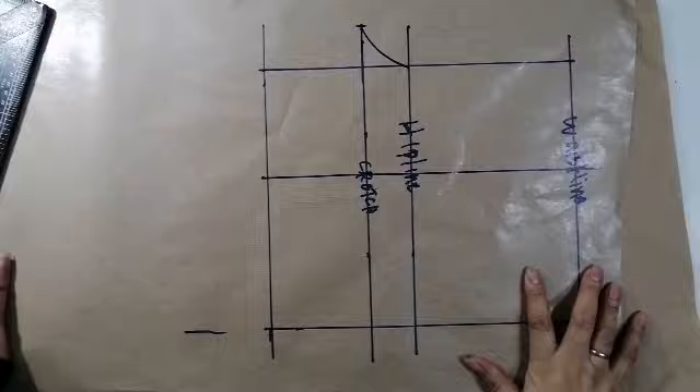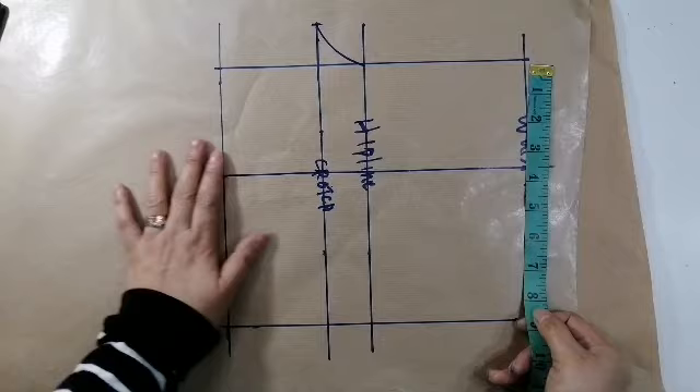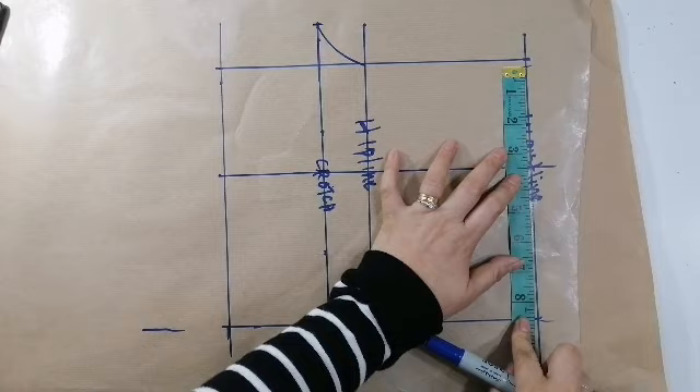So, kukulin natin ngayon ang waistline niya. Ang waistline niya ay 28 to 7. So, ito na. Ayan yung center line ha? 7. Sumula dyan — 3 and a half. 3 and a half. Ayan. So, nandito ang 7. Ayan.